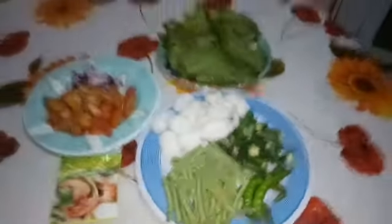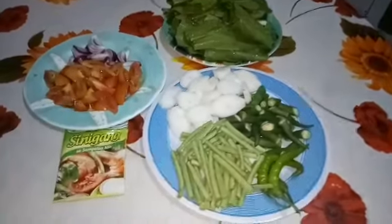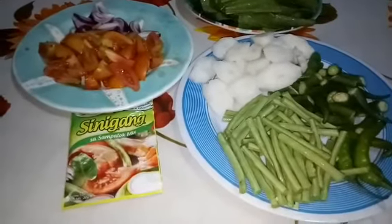Welcome back to my channel. Ngayon guys, magtuturo ako sa inyo kung paano magluto ng my own version na sinigang na pork ribs.